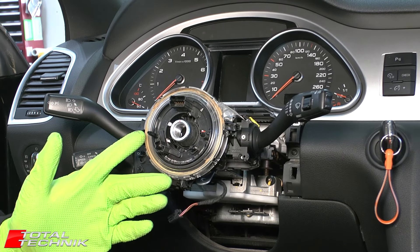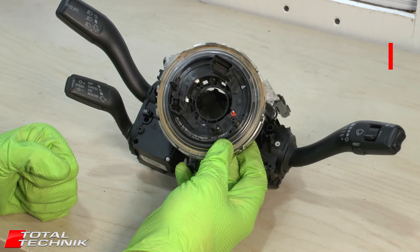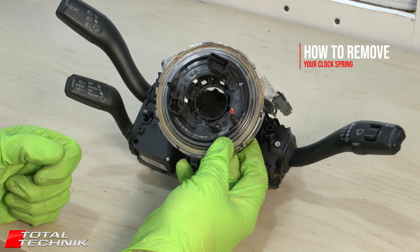Welcome to Total Technics. Today we're on the Audi Q7 — this is a 4L — and we're going to be showing you how to remove the clock spring, also known as the squib.